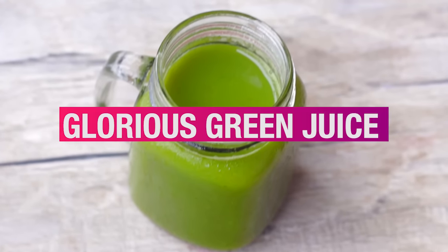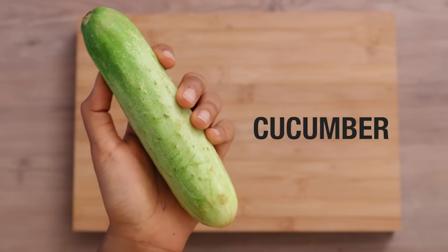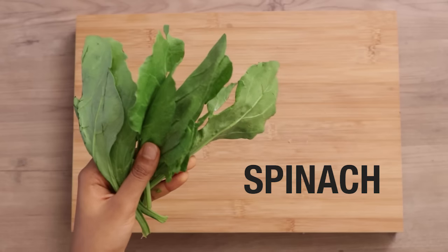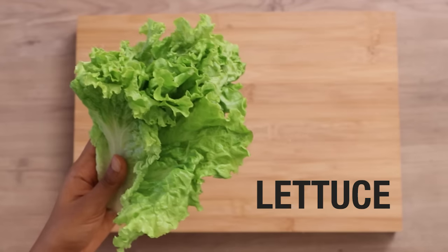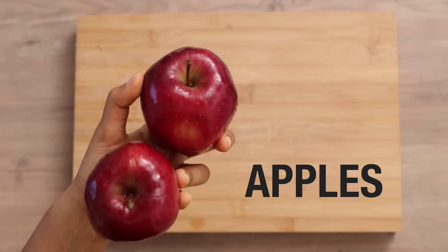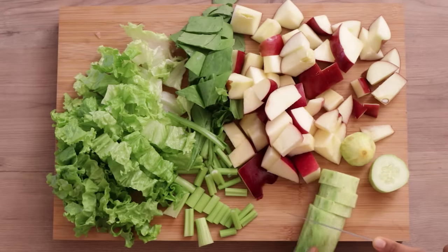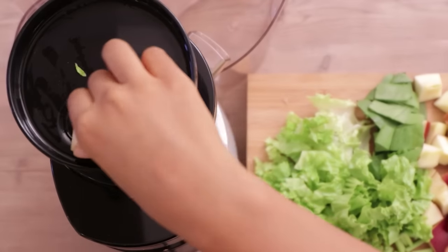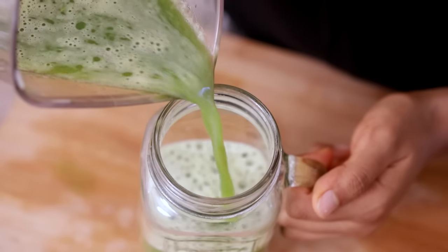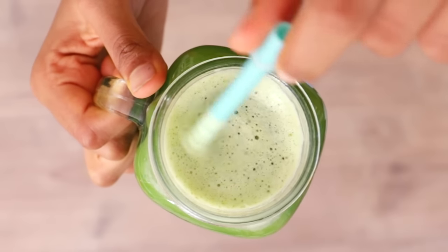So the first juice we're going to prepare is the glorious green juice. The ingredients you need are one large cucumber, 3-4 celery stalks, 1 cup spinach, 4 lettuce leaves and 2 apples. You can also switch apples with pears if you want. First, cut and prep all your ingredients to fit in the juicer, then simply juice everything. This juice is one of my favourites — it tastes so good and it's full of all the leafy greens that your body needs.